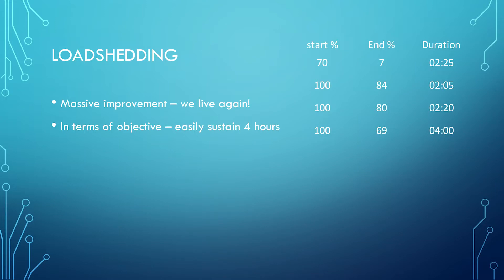In terms of the load shedding experience, I've done a number of measurements which will give you an idea of how it's run. I've got four sets of data from four different load shedding periods, showing how much the capacity showed before and after and how long the load shedding was for. The load boils down to about 170 watts at a time. It's certainly a massive improvement — we live again. I think it's probably good for your mental health, and it certainly easily sustains the objectives I set up front: running for four hours under load shedding circumstances, and we've managed to do that with power to spare.